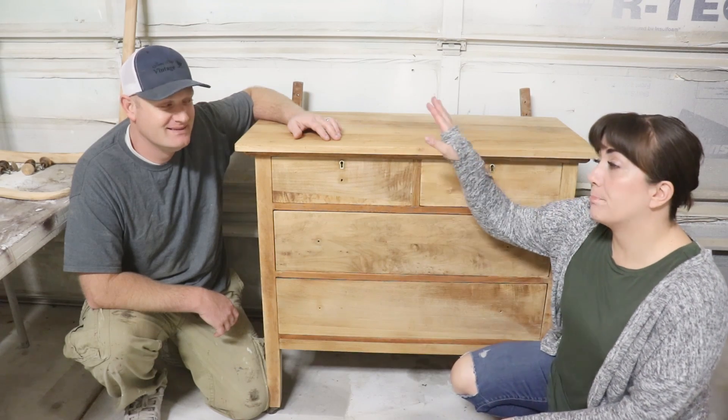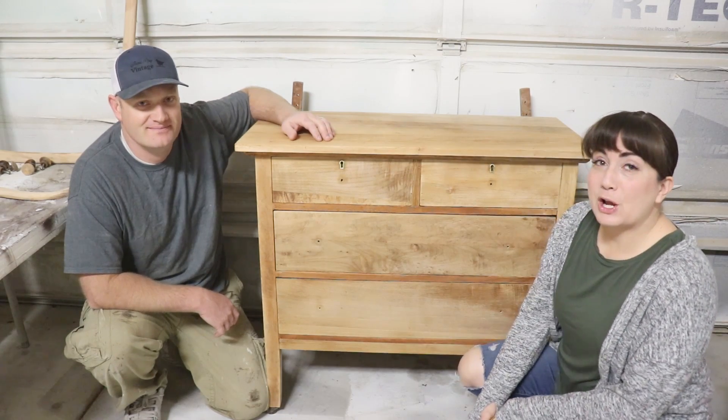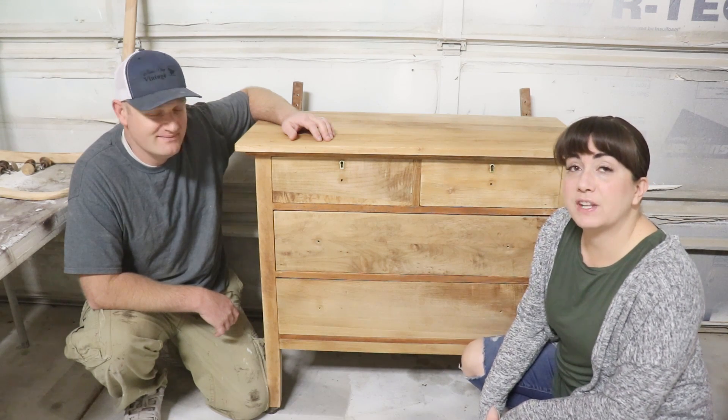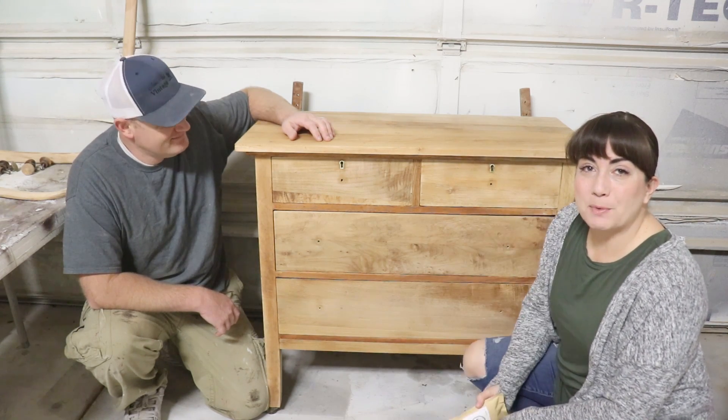Today's video we're going to show you how we finish up part two of this dresser. Zeb worked really hard to use stripper on this and sand it and get it ready for stain, so in today's video we're going to show you how we finish it with real stain and a top coat.